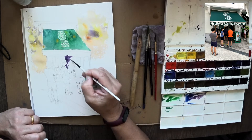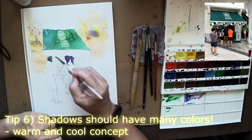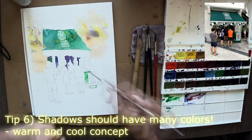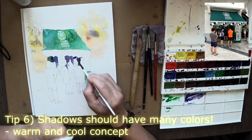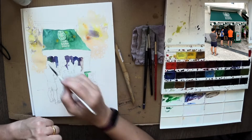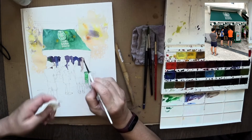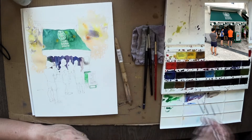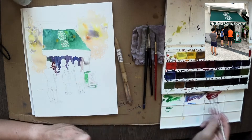Now we're going to put in shadows. The tip here is don't just use a single color — think in value. Use different colors of a similar value, and try to stay transparent, so it's not opaque black but really more transparent. I try to think warm and cool, putting in some warm colors and some dark colors, but basically try to stay in the same value scheme as much as possible.